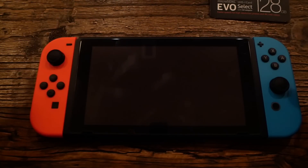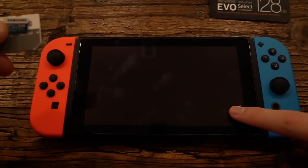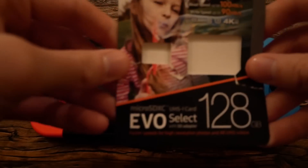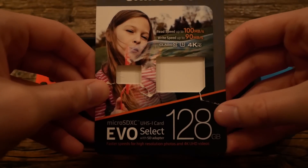What's going on guys? Today I'm going to be showing you how to use a micro SD card on your Nintendo Switch. Let me show you the micro SD card that I have. It came in this package — I already took it out — but it's basically a Samsung Evo 128 gigabyte card.